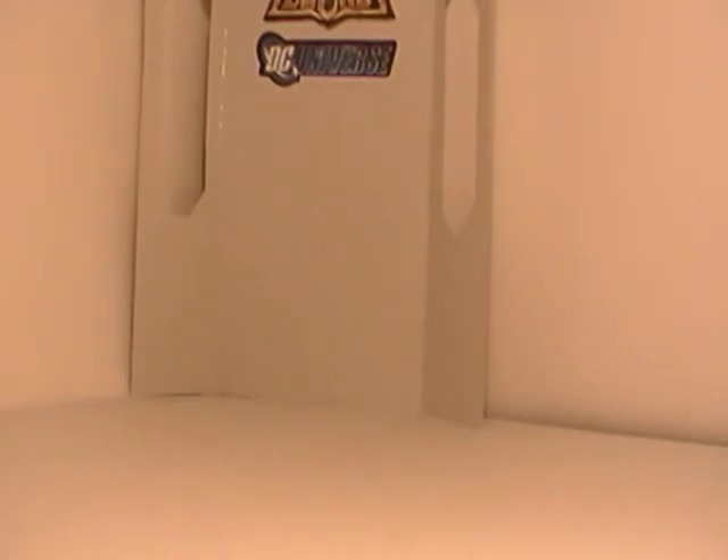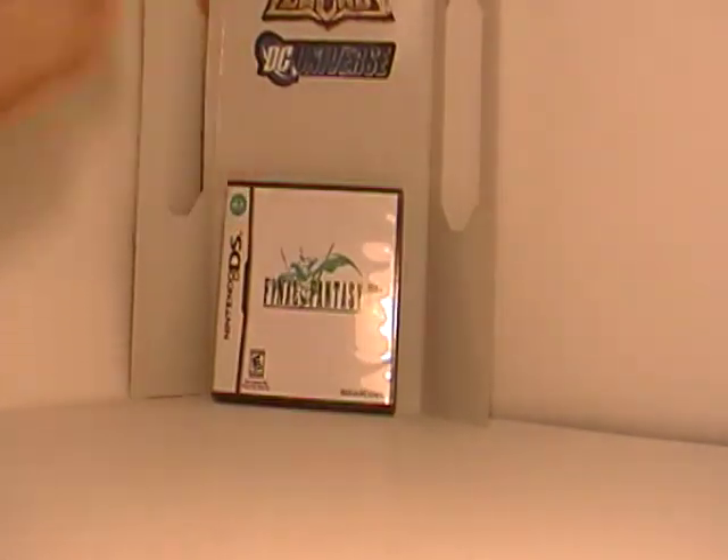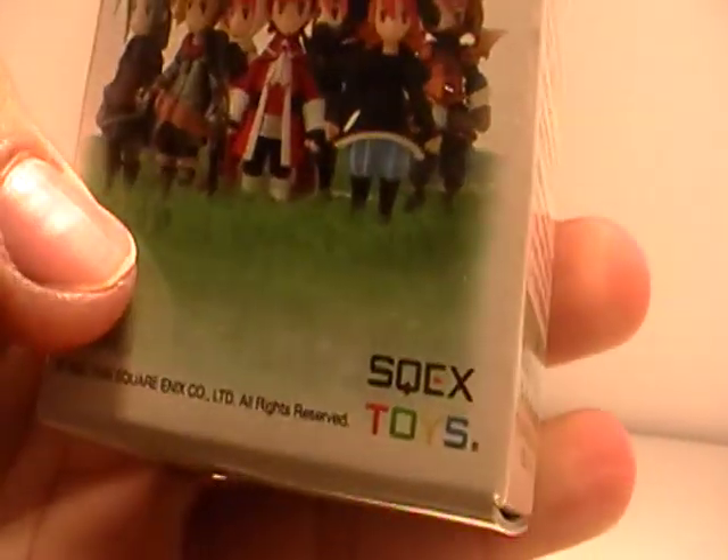I'm back with some other stuff, this time from Final Fantasy 3. Little trading arts minifigures from Squeak's Toys.